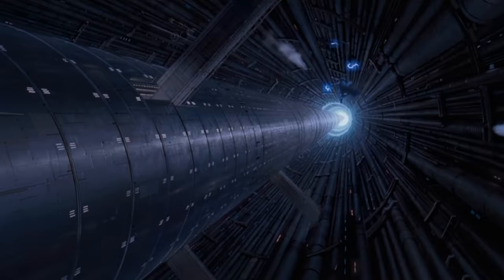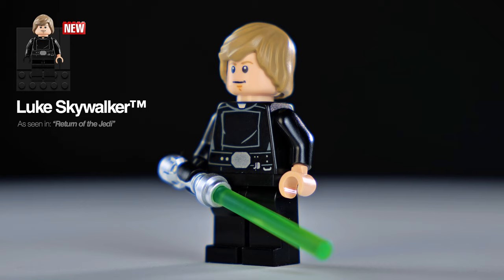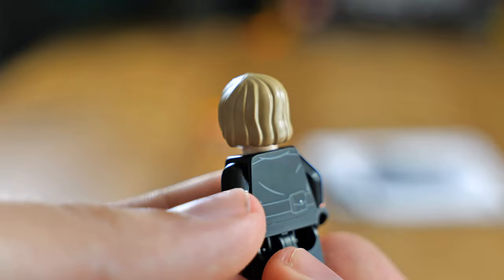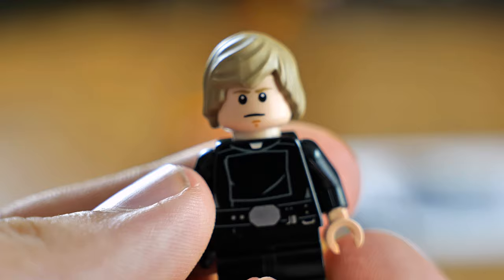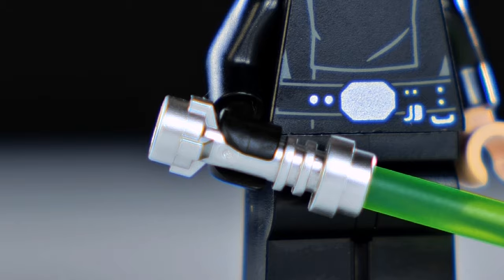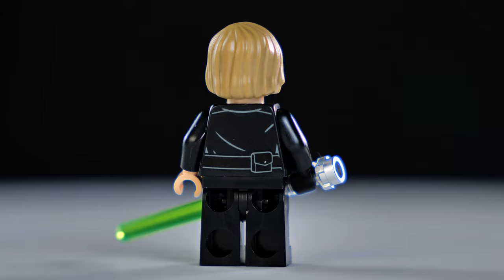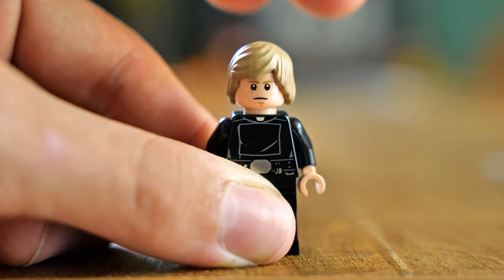Let's start with the minifigures. Luke has a brand new hairpiece — a controversial change, but whether you like it or not it's objectively more accurate than previous versions, perfectly resembling Luke's real hairstyle with a more matte finish. He accurately has one black glove since he lost his hand. The torso and back printing look good; it's a simple figure overall. He does have a secondary face that's a little sadder. I'm a big fan of this new version.